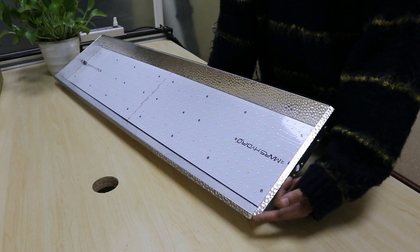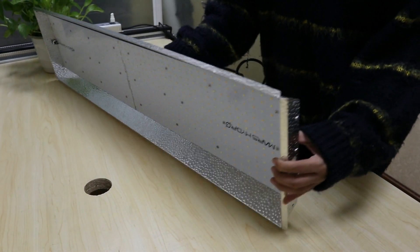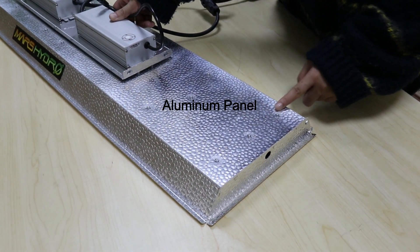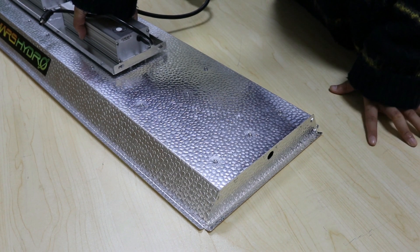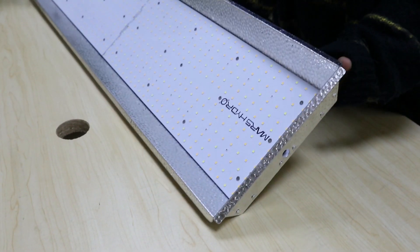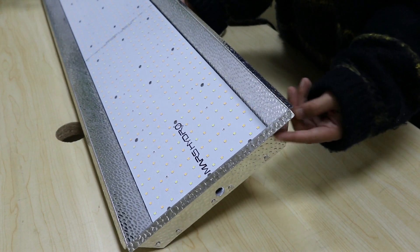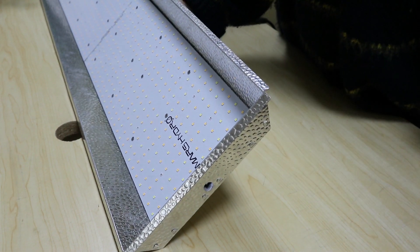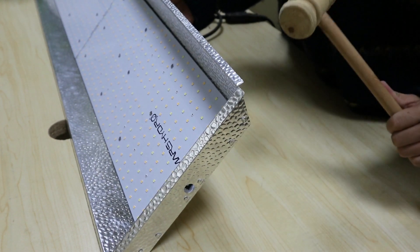We received some customer messages asking if our TS L2000 is made of iron. No, it doesn't. The panel, as you can see, is made of aluminum. The thermal productivity is great, so no need to worry about heat dissipation. But the material of aluminum is very soft — the sides might easily get bent during transportation. If it gets bent, please don't worry. Use a hammer to get it straight.